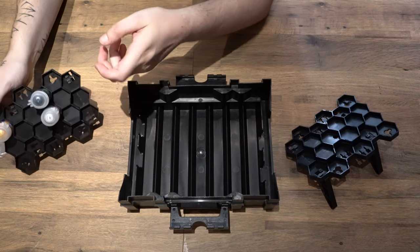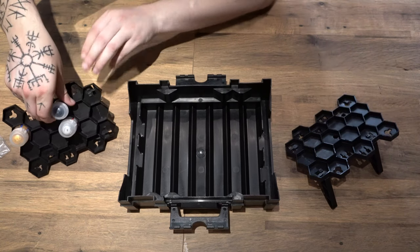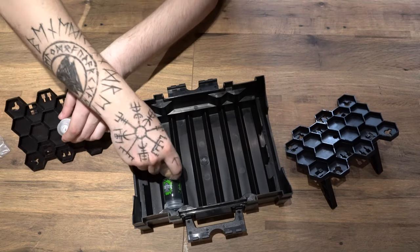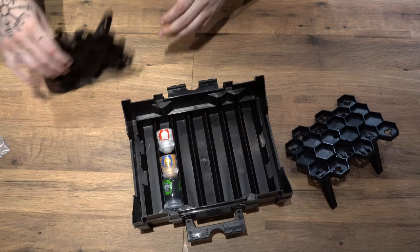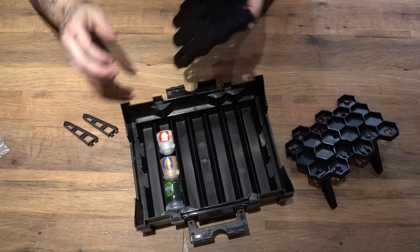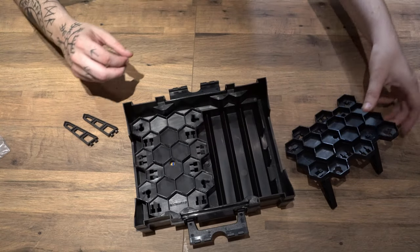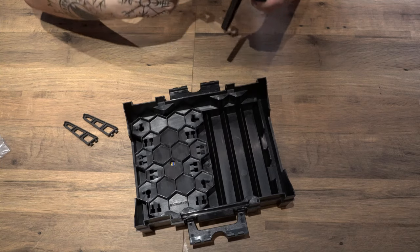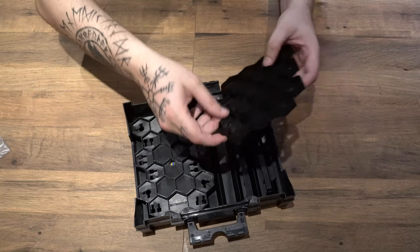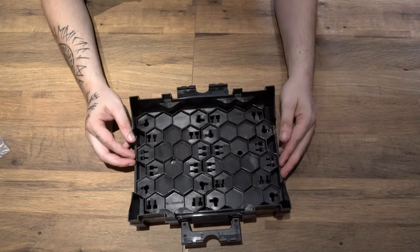I couldn't imagine using it that way whilst I'm painting, but maybe you can. I really like the fact that you can store your paints in here as well. I use that for my mediums and my technicals, and then have my standard paints on the outside. It drops in like so, and you could have a full set of paints in one place — easy to access, nice and safe, good for travel. They sit nice and flush there.